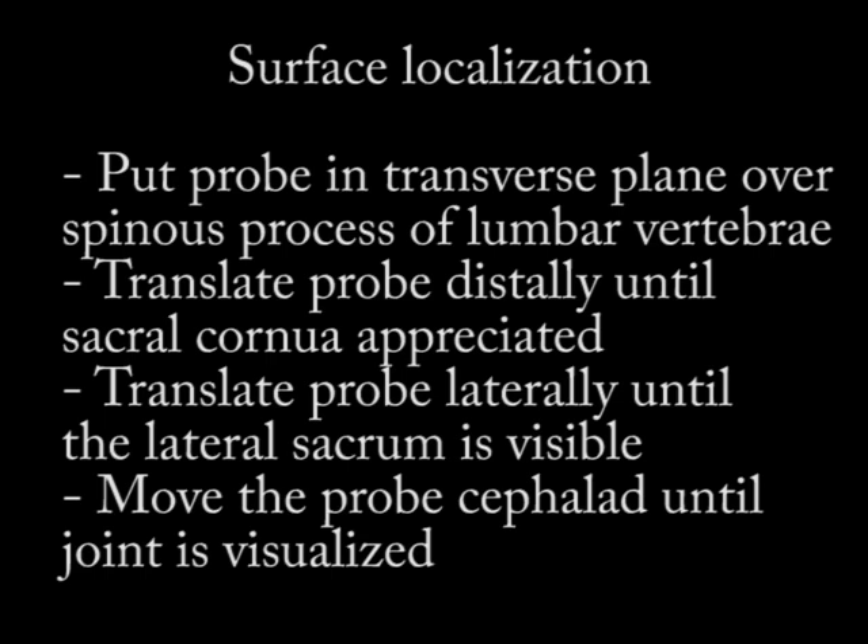With surface localization, I put my probe in the transverse plane over the spinous process of the lumbar vertebrae to start. Then I translate that probe distally until the sacral cornua are appreciated — these are easy to identify. Once identified, I translate my probe laterally until I appreciate the lateral sacrum, then move the probe cephalad until the joint is visualized. Sometimes I also have to rotate the probe so the lateral aspect is going more cranially.